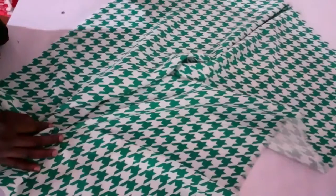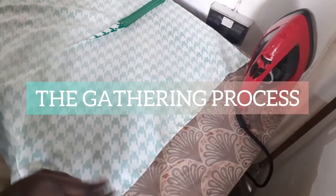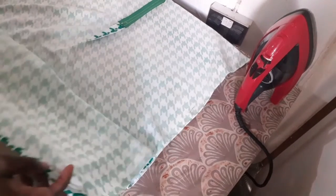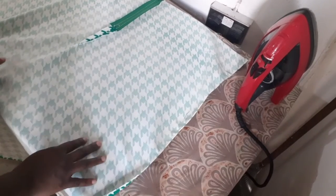I've overlapped the sides of my skirt and at the hemline I just folded it once to give it a nice finish. Now to gather my skirts, I'm going to be using interfacing — or hair stay, whichever you want to call it.